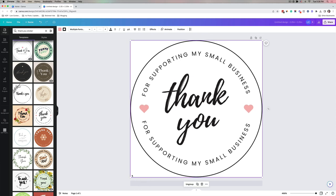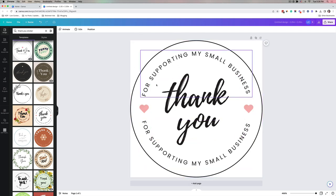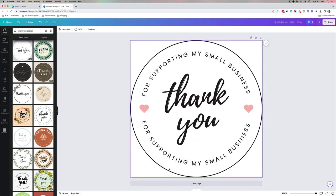I'm going to drag, select everything, group it, and stretch the circle all the way to the edges. I'm actually not going to be printing the circle outline since I already have a circle sticker, but I want to make sure I'm using as much space as possible. I'll ungroup and then adjust individual elements, leaving the circle as a guideline for where I can place content on my sticker.